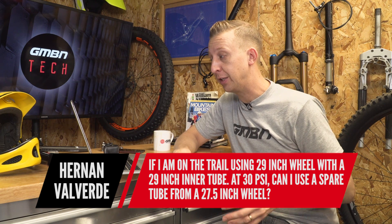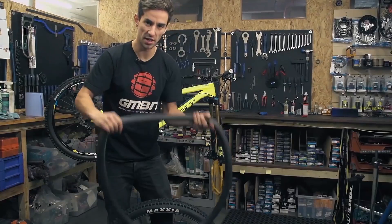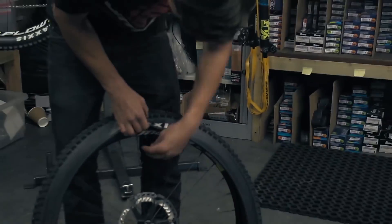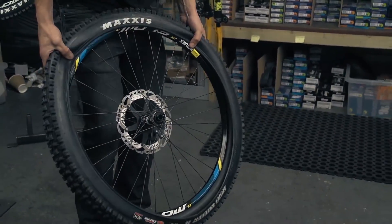From Herner and Valverde: if I'm on the trail using a 29-inch wheel with a 29-inch inner tube, can I use a spare tube from a 27.5-inch wheel? You can even use a 26-inch tube in a 29 if you really have to — they're made of rubber and will stretch. I recommend carrying a 27.5-inch tube regardless of your wheel size because it will fit a 27.5, can downsize to 26, and upsize to 29 — it's the middle ground. Make sure you get one with a Presta valve, as a Presta valve will fit both Presta and Schrader rim drillings. Long term you don't want to run a 26-inch tube in a 29, but a 27.5 will fit all of them.